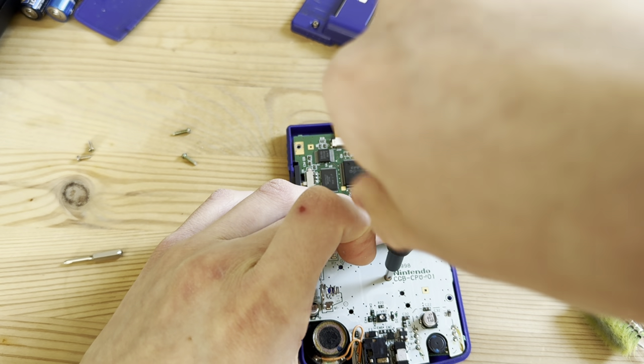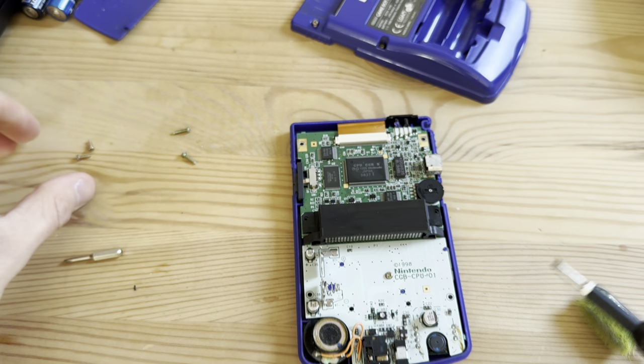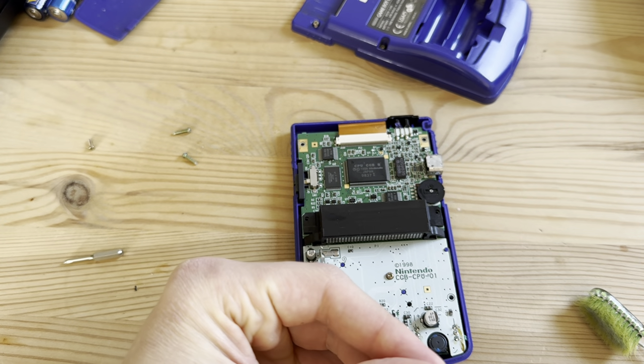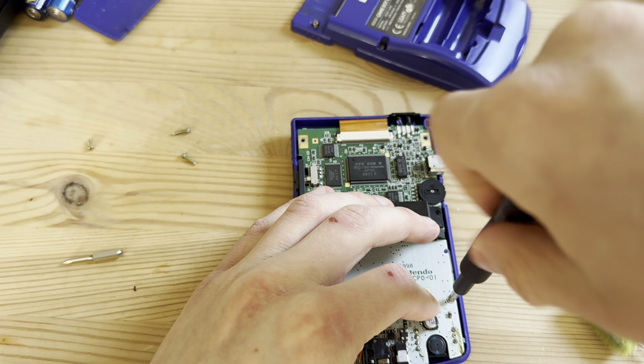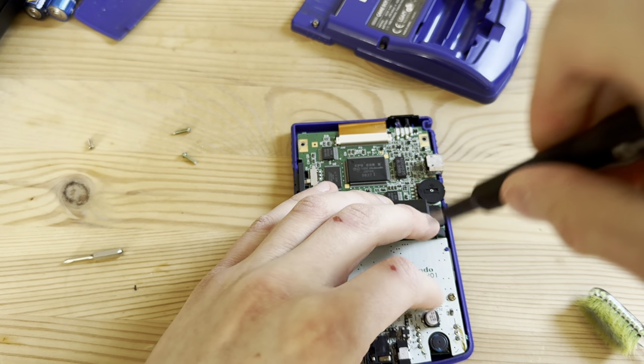Now let's just get this back together. I don't think I have a game to test it with honestly, but this is going to be a pretty short video — about five minutes. That's how long it takes to restore one of these.